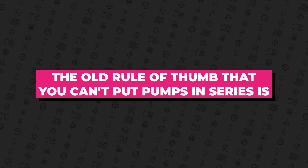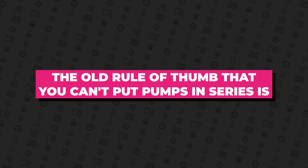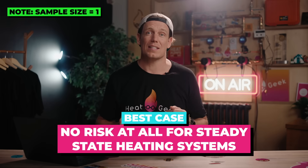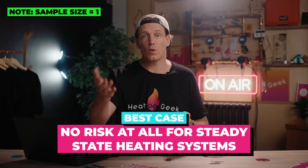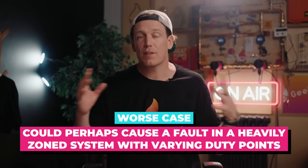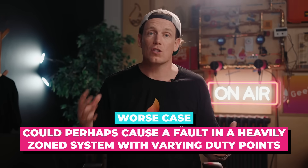These are early days, but here's what I've learned so far from this experiment. The old rule of thumb that you can't put pumps in series is absolutely not a panacea. This means if we find a system with high resistance or need a higher flow rate, you could possibly just put another pump on the system rather than spending between one and five thousand pounds re-piping or installing a buffer and extra pump. It's at best no risk at all for steady-state heating systems — such as the way you should run your heat pump for maximum efficiency — and at worst could perhaps fault in a heavily zoned system with varying duty points.